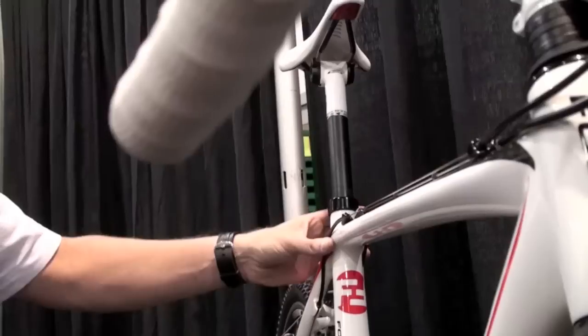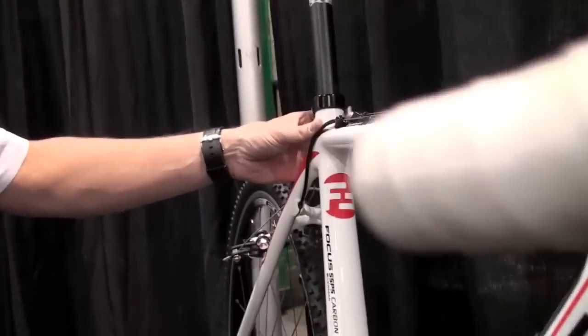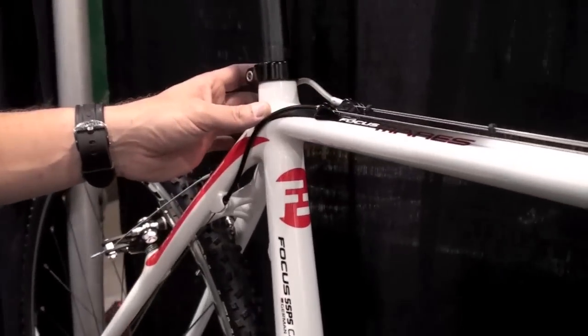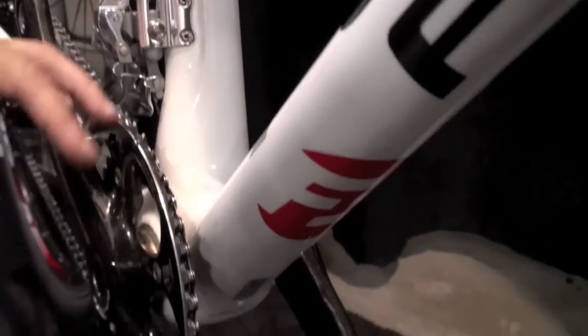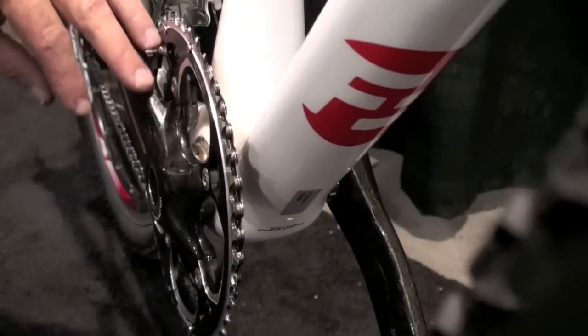Our riders in Team Millwall are using it not only for cyclocross — they're also using it and tested it at Paris-Roubaix this year. Therefore, we went with a bottom bracket using BB30, so you can also use BB30 crank sets.